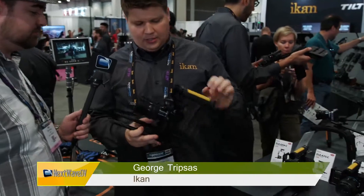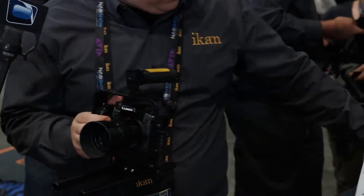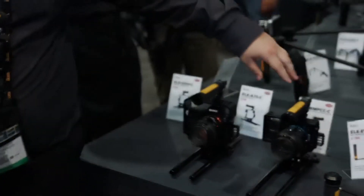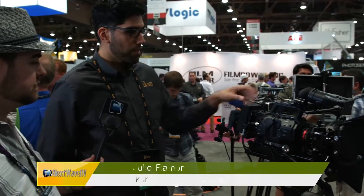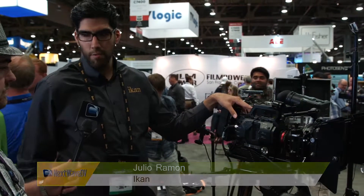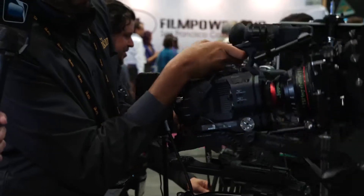These are going to be our new camera cages. This one specifically is for the GH4, and we have one made for the A7S, and we also have one made for the camera right here. This is our ES-215 Sony FS7 camera ring. It's a nice solution for throwing it on your shoulder, like your tripod.